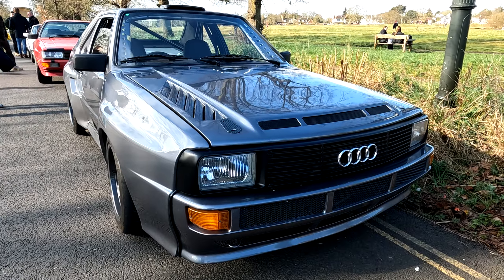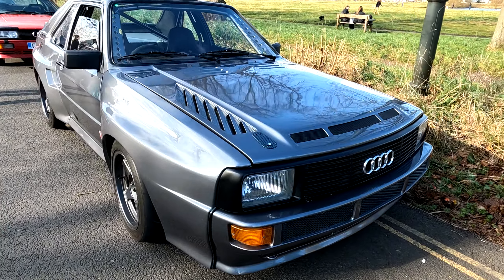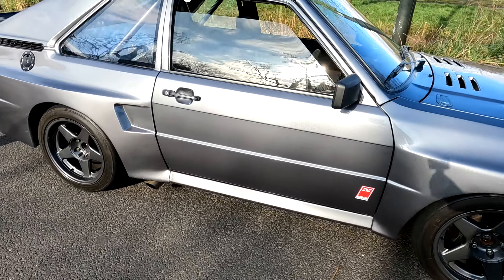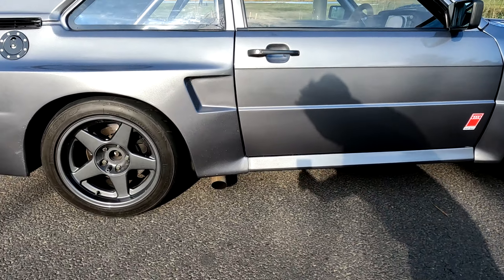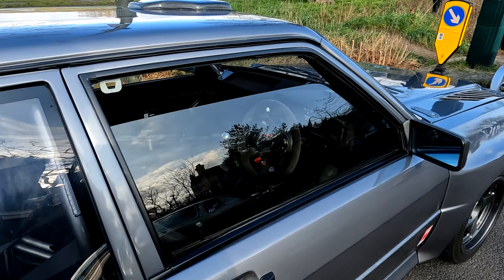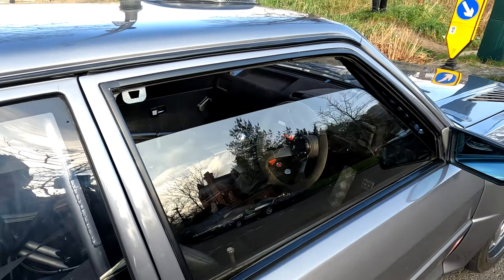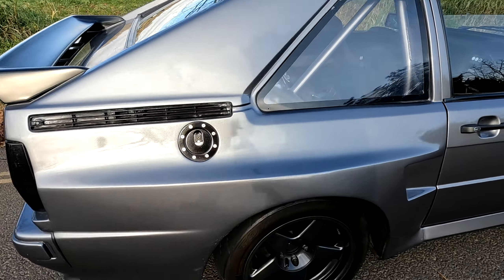Quite an intriguing replica of the Audi Quattro Sport here someone seems to have built, complete with side exit exhaust. I like what he's done there. Quite an interesting thing.